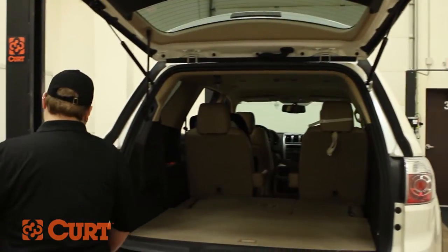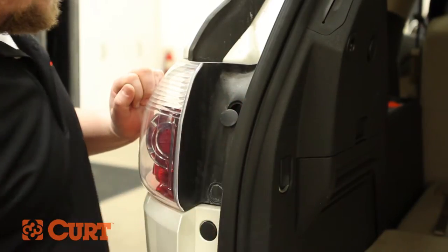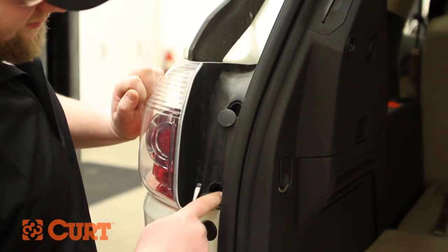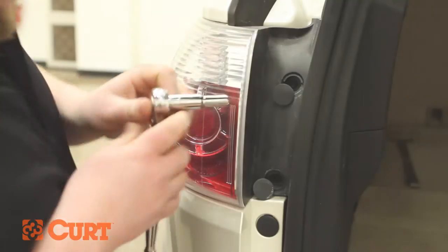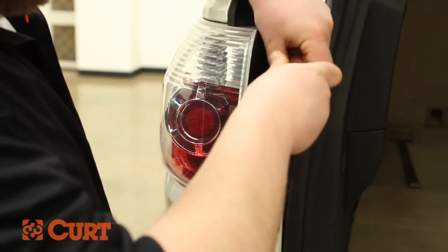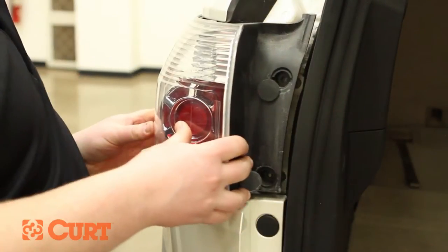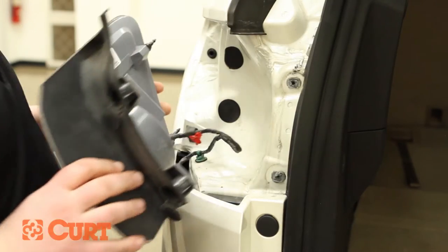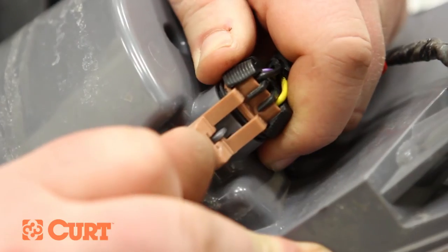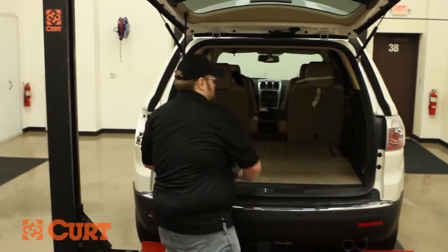On the driver's side, use a flathead screwdriver to remove two fastener covers on the taillight housing. Use a ratchet and remove the fasteners holding the taillight housing in place. Carefully remove the taillight housing. Locate the taillight wiring harness connector — it will be similar to the T-Connectors. Separate the taillight housing connector from the taillight wiring harness, then place the taillight carefully somewhere out of the way.